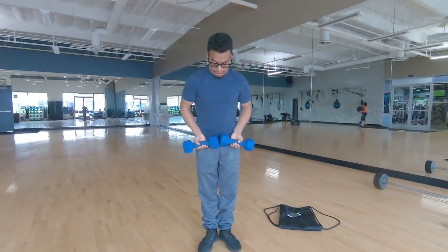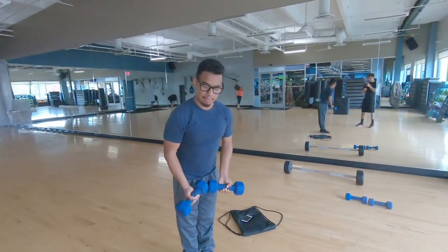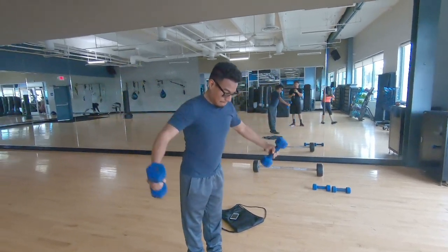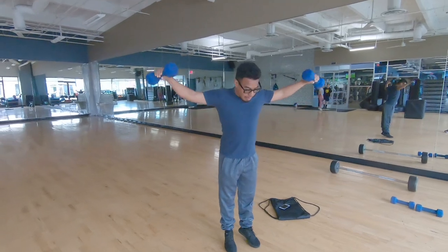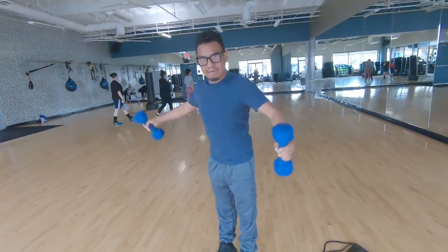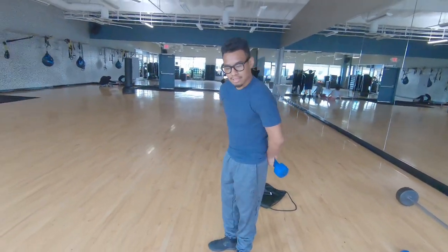You're gonna hold it in here, kind of towards your stomach. Then you're gonna do this — kind of like butterflies. Just make sure you're never holding it behind you like this. Do the same thing.